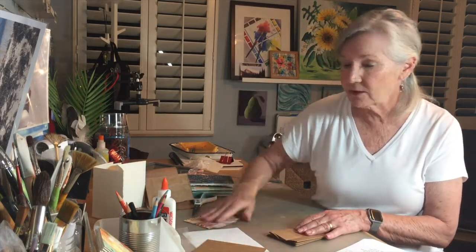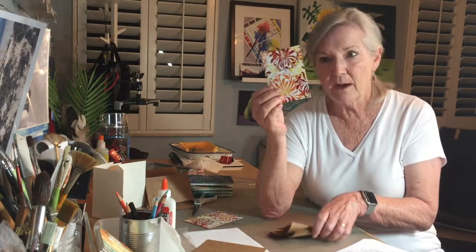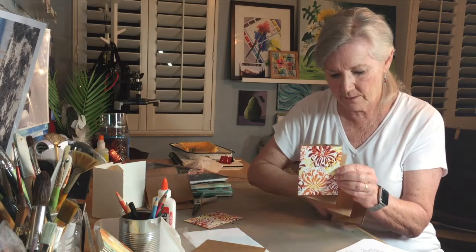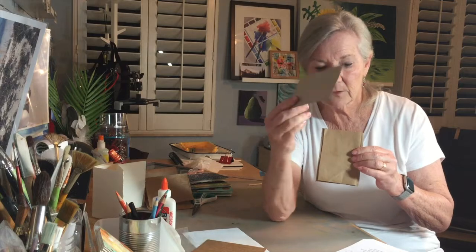Let's look at one that already has a pattern on it — I would not cover that up. Put some glue on the back side, glue one piece to the front, glue the other piece to the back, and there you go — you have a beautifully covered sketchbook that's just waiting for you to fill it.